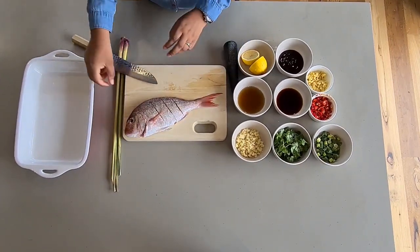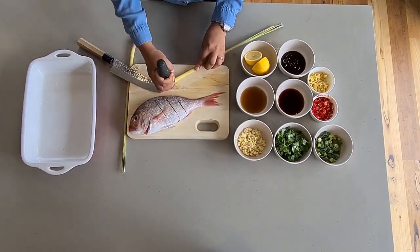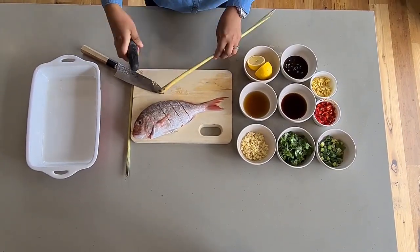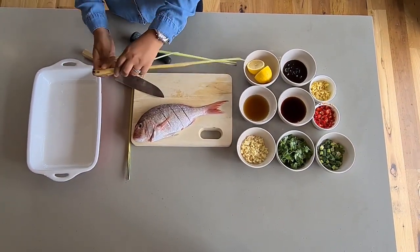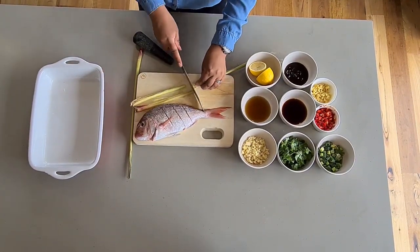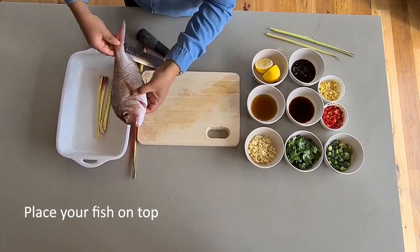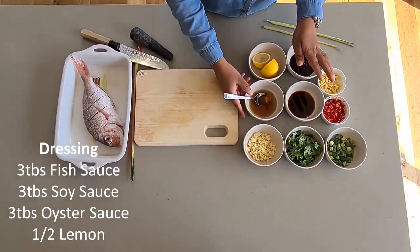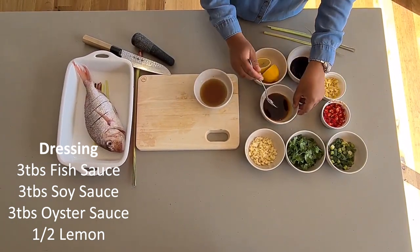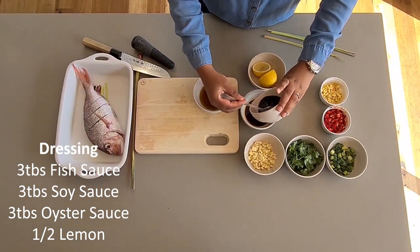Now once that's done, go to your baking tray. Mix your three tablespoons of fish sauce, three tablespoons of soy sauce, and three tablespoons of oyster sauce — mix them all together.